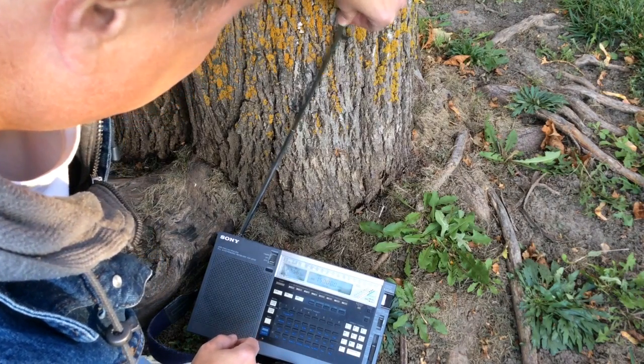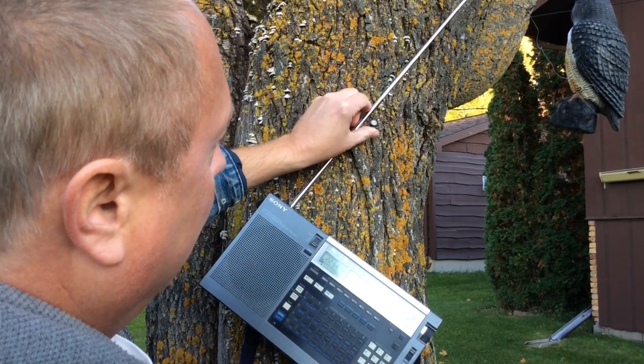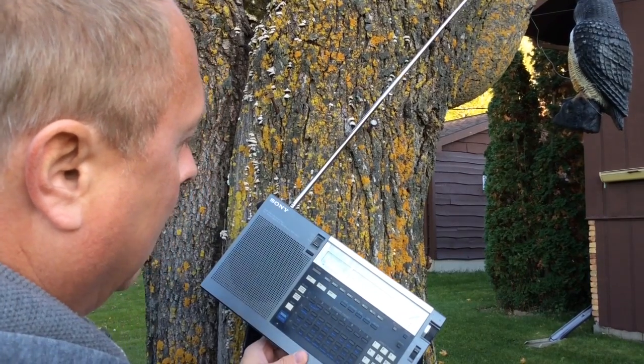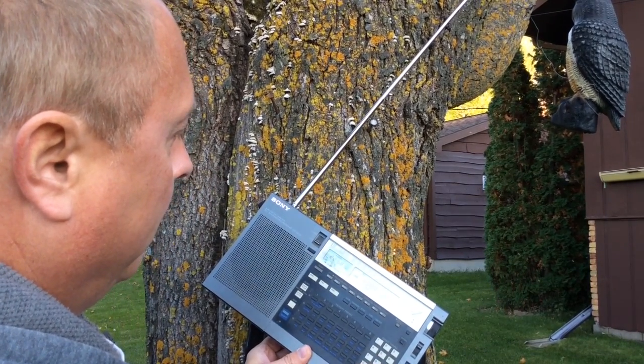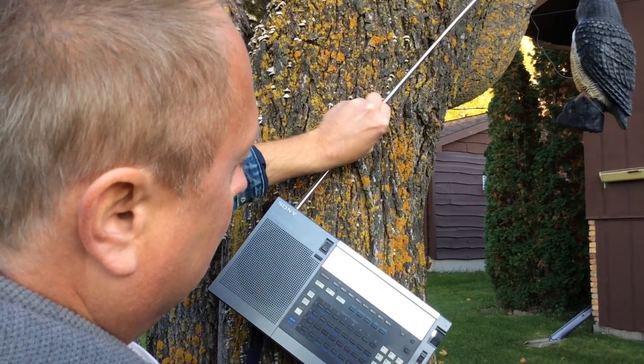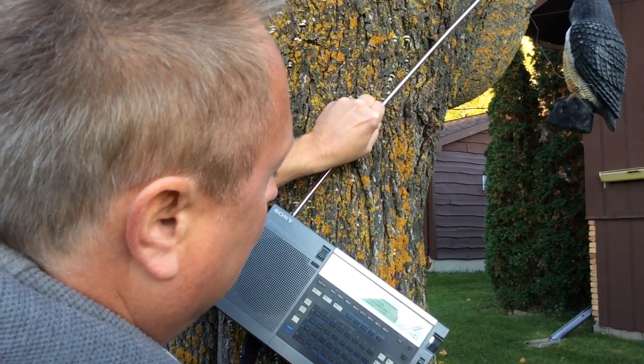So it's not looking very promising here so far. Let's move up to the upper nail here on the tree and see if that makes any difference. I know the Signal Corps at one time wrote up some papers on this — that's my understanding. I've never seen them, but I guess they actually used this technique and did some testing using trees as antennas.